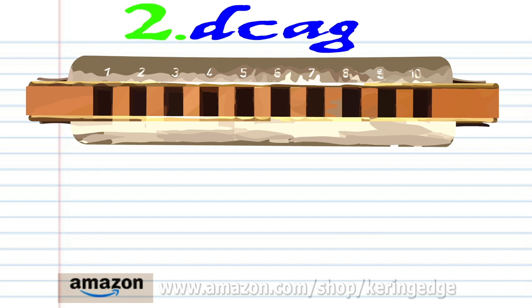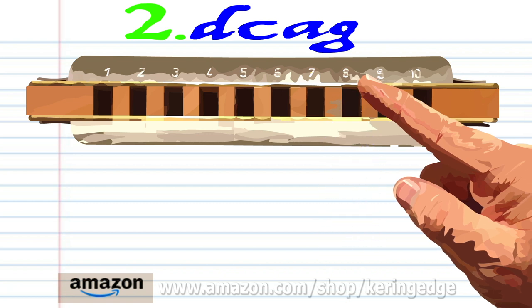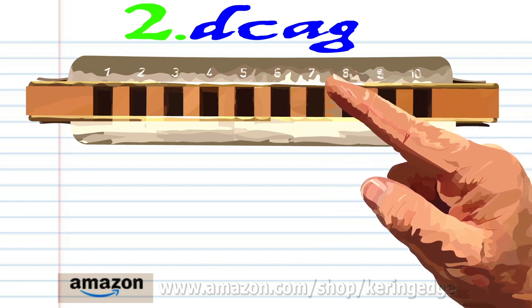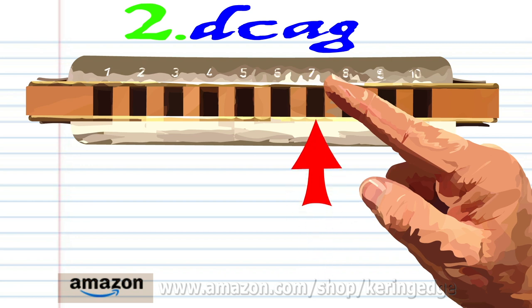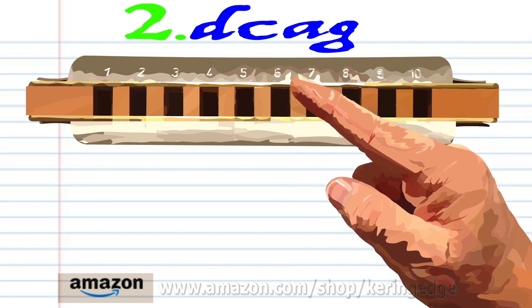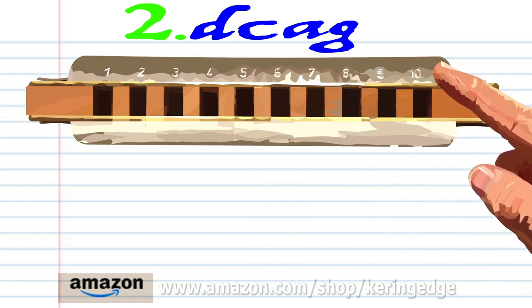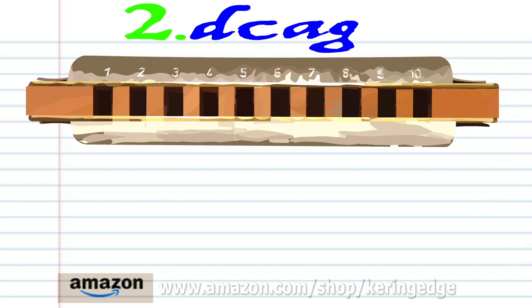For phrase two, breathe in through 8, blow into 7, breathe in through 6, and blow into 6. Practice this until you end up with something that sounds like this.